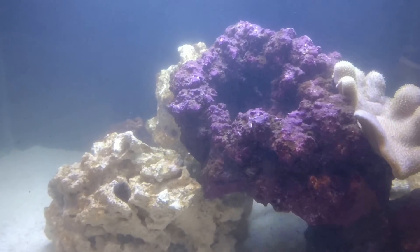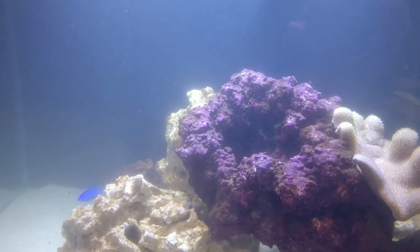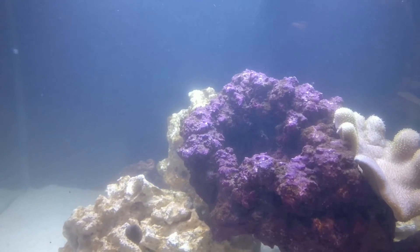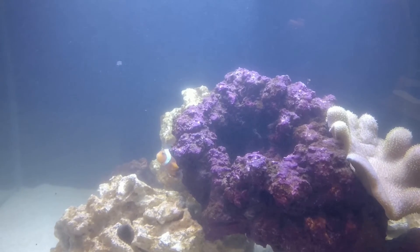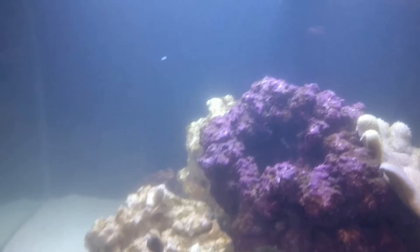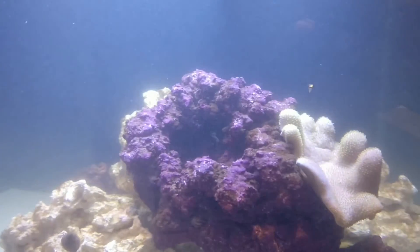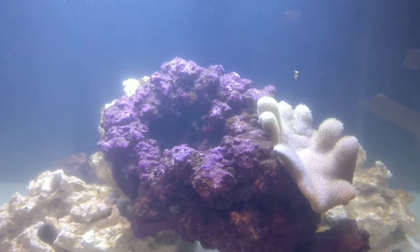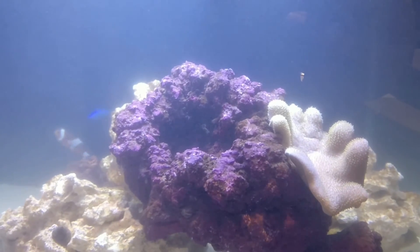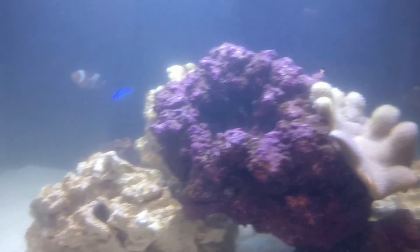What I generally do now is let all that get captured by my mechanical filtration at the back, and then take that out — it's basically a sponge, or filter mesh media. Take that out, rinse it in some tank water, put it back in, and then fill it back up again. That's how I do a diatom removal.